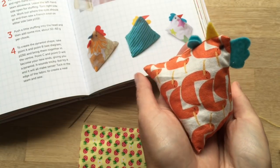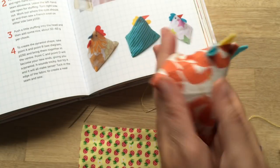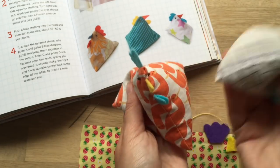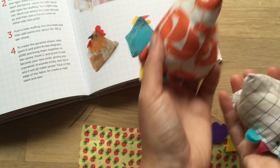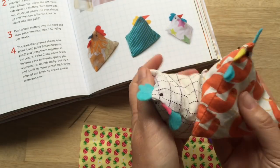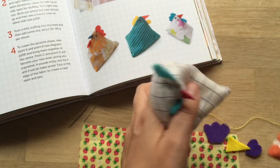Welcome to Red Ted Art. First things first, subscribe to the channel. Today we're going to show you how to make these super cute juggling chooks. They're also quite cute little playthings and they look really good if you make them big and do them at a doorstop.